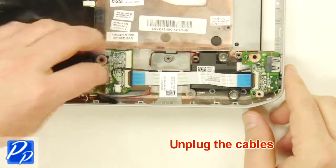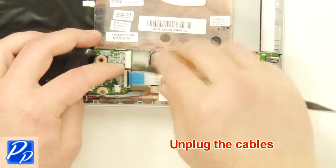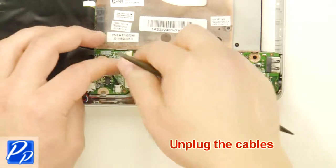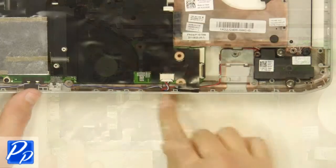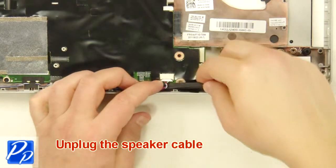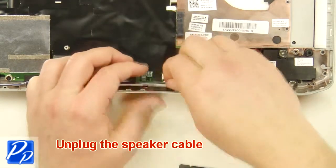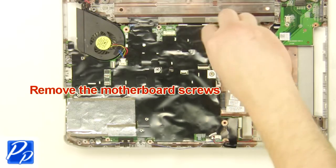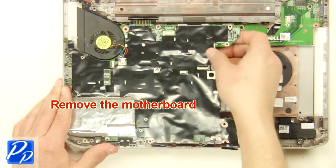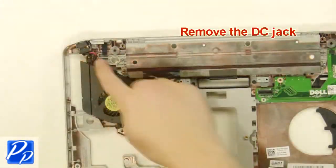Remove the Bluetooth card. Unplug the cables. Unplug the fan cable. Unplug the speaker cable. Remove the motherboard screws. Remove the motherboard. Remove the DC jack.